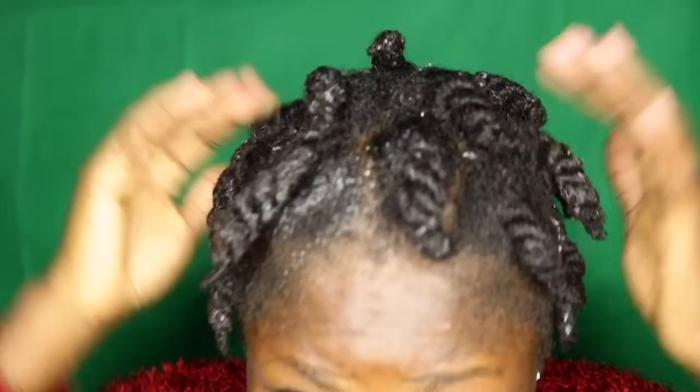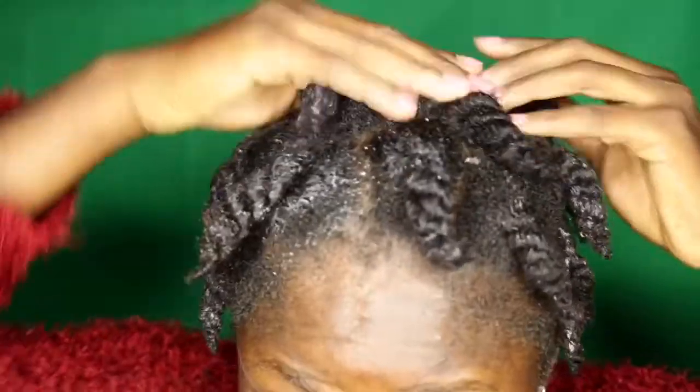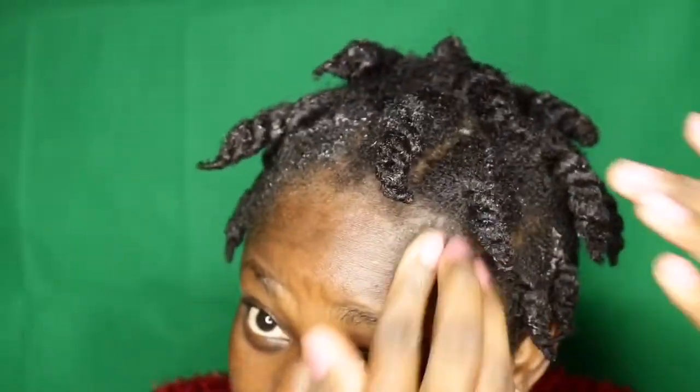I decided to add a bit of eco-styler gel to hold it in place — just a tiny bit. The next step is to cover with a hair bonnet and leave it for the next day.